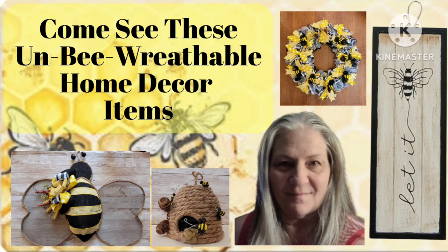Hi everyone, this is Connie and this is my channel and you are totally welcome here. If you are new, please think about hitting that subscribe button and if you're returning, welcome back. This is a really fun challenge that I'm taking part in today. It's all about bees and I love bees.